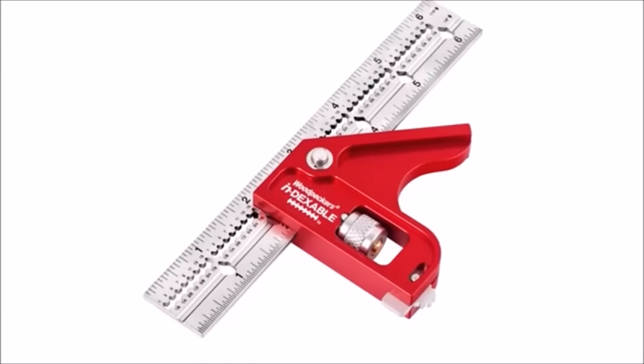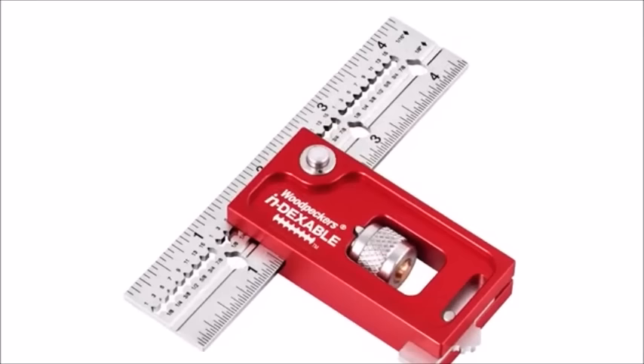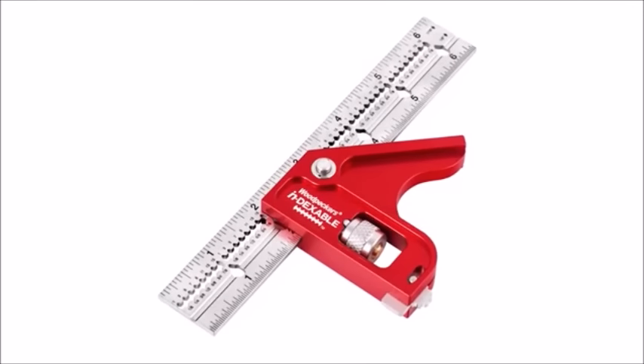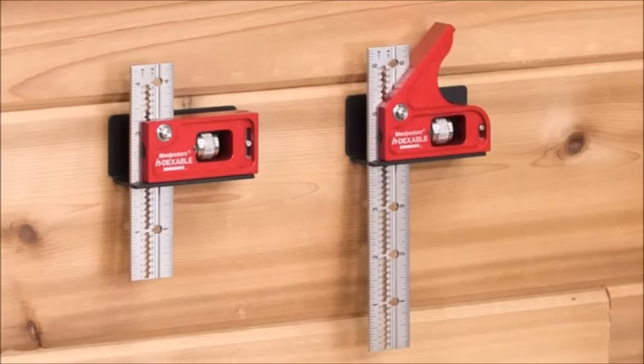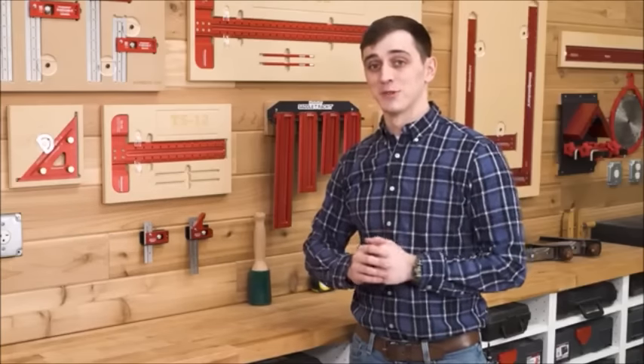The head of each square is compact, measuring just 9 sixteenths of an inch thick. The Mini Double Square comes with a 4-inch blade; the Mini Combination Square comes with a 6-inch blade. Both blades measure 1 inch wide. Each adjustable square comes with a wall-mountable racket to keep your square right in plain sight, ready to go to work.